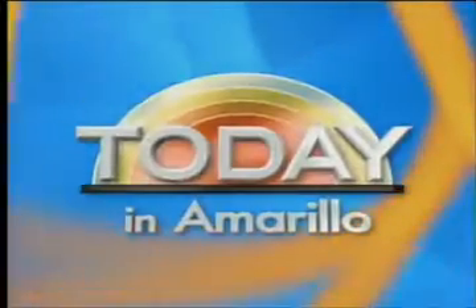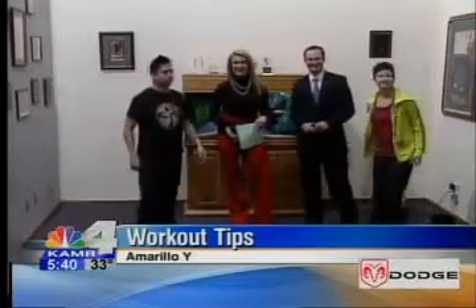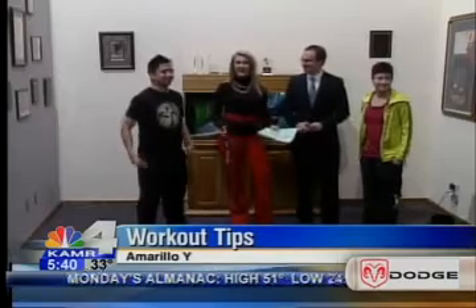This is Today in Amarillo. We are so excited to have Hugo and Cindy here with us from the YMCA.